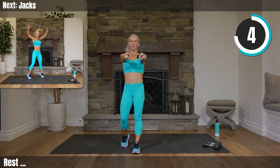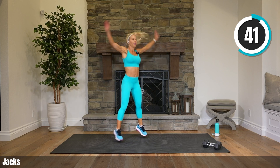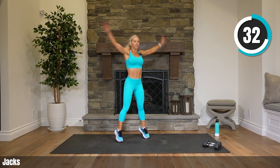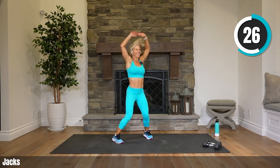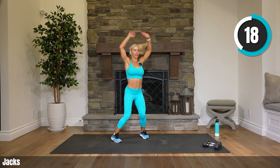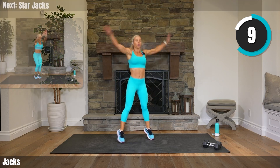Cardio coming up — jumping jacks! Everybody knows it, everybody can do it. You can go low impact as well. Arms come all the way up — I don't want to see them just halfway. So you're thinking, this is great. Next up — star jacks! Who can do star jacks for 45 seconds straight? You can! We're going to do it together. Don't be scared, you've got this. I want to see some air.